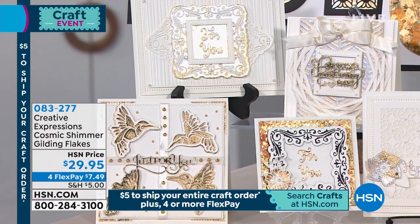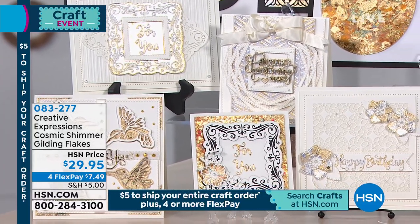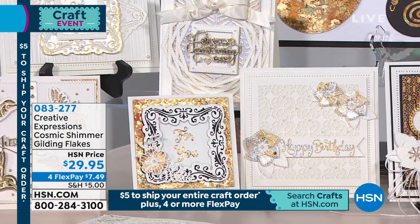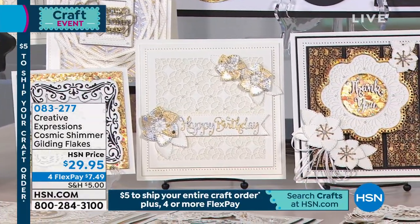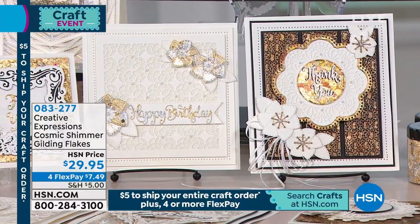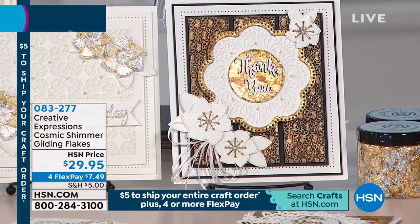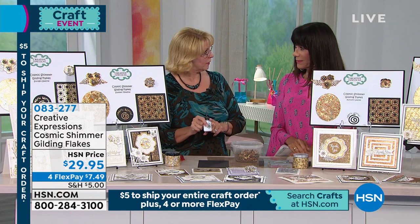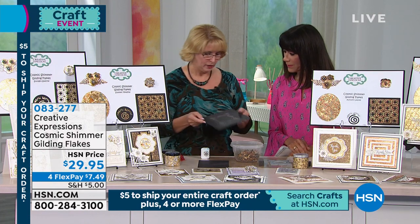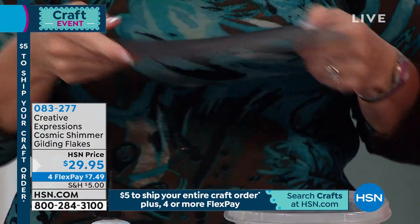Gilding flakes are super heated — they start out either gold or silver or copper and they're super heated, so you get those really deep rich greens and blues and golds and purples; they're just absolutely beautiful. I want to really show you the glue you get with this because it's really important. This is not glue like regular glue — you don't glue pieces of paper together with this. This is meant to be used with gilding flakes and glitter. It does not dry until you put those on there. I stamped one about an hour ago just so we'd have it — not dry, tacky, and clear.